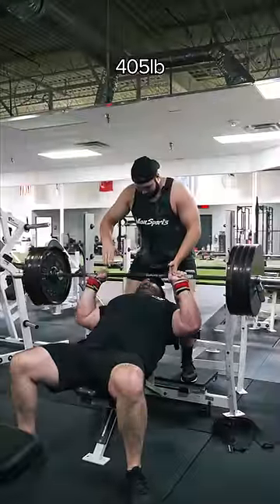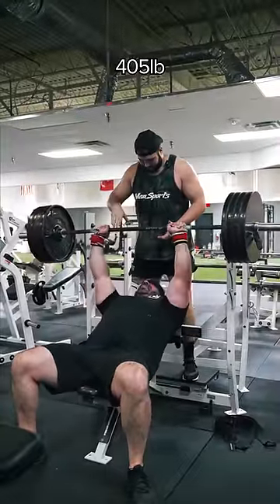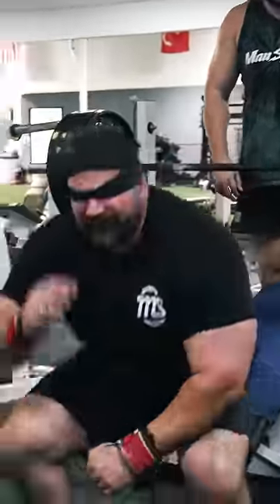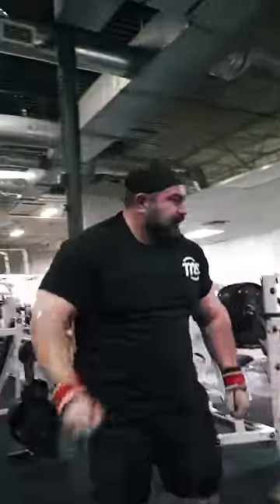Oh shit. It feels like 135. That's 135. That's too easy. It's 405, dude. That was 135.